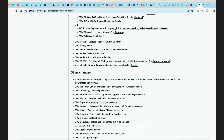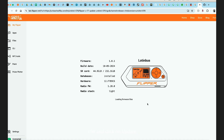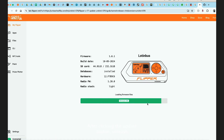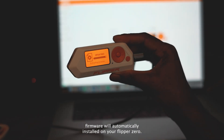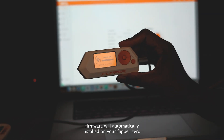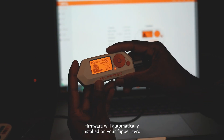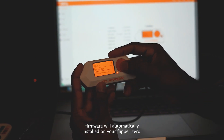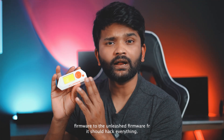Scroll down and go to 'Install firmware via browser update.' Click on the default button — it will take you to the lab.flipper.net page. Click the dropdown and select release.cfw, then click Update. After clicking the update button, the unleashed firmware will automatically be installed on your Flipper Zero. I'm done with the firmware update; we've changed from the default firmware to the unleashed firmware.